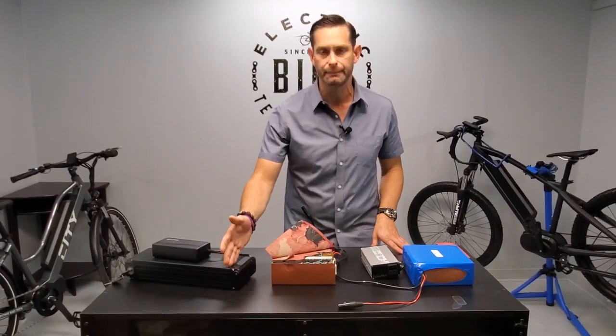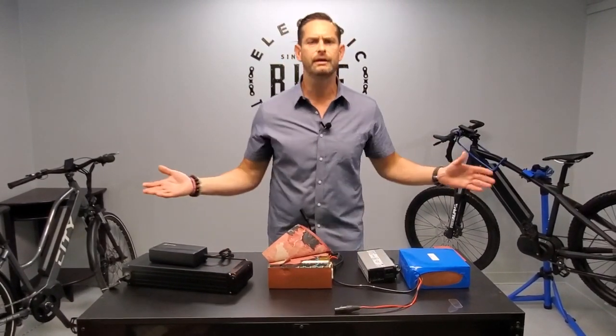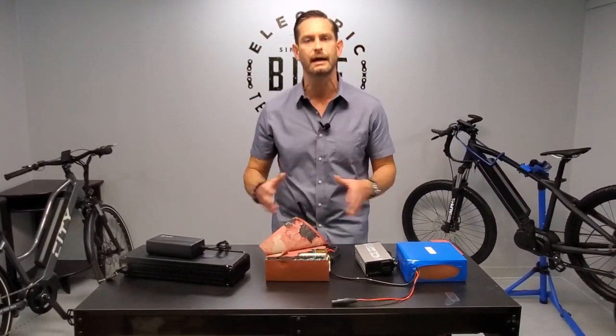So let's say for example you have a 10 amp hour battery and you think it's going to go 10 to 20 miles. You usually get 15 miles out of your ride, but then you see you get seven one day. Well, it could be that either there's damage, or more than likely one of the cells has not been charged to the full.